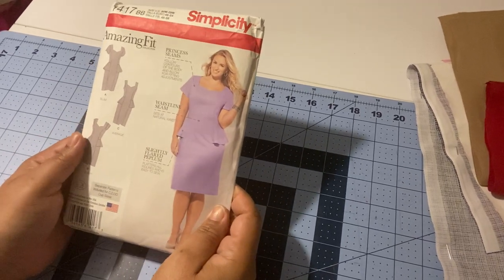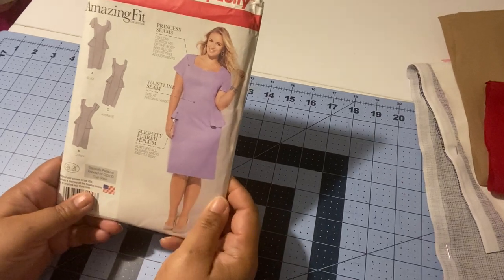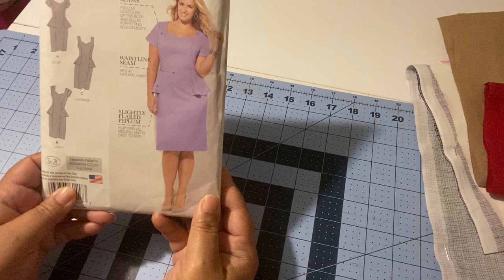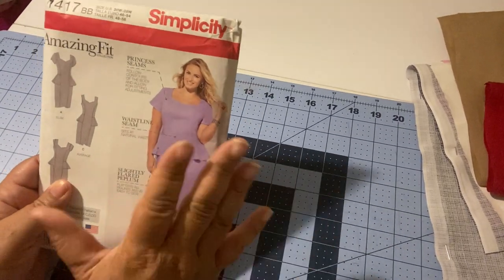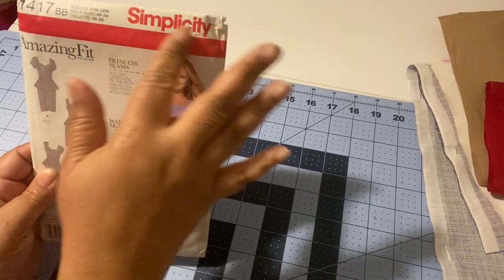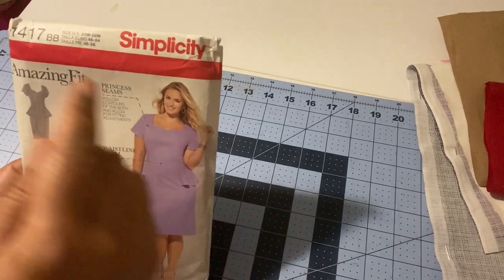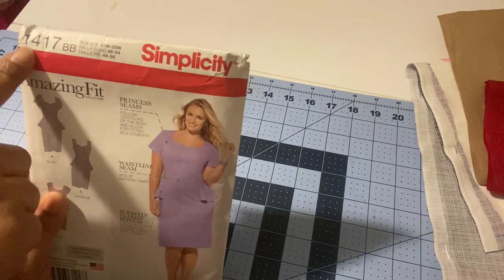We're going to start talking about commercial patterns and look at the outside of the envelope. The first thing you'll see is the company's name — this one is from Simplicity — and then the pattern number, which is 1417BB.